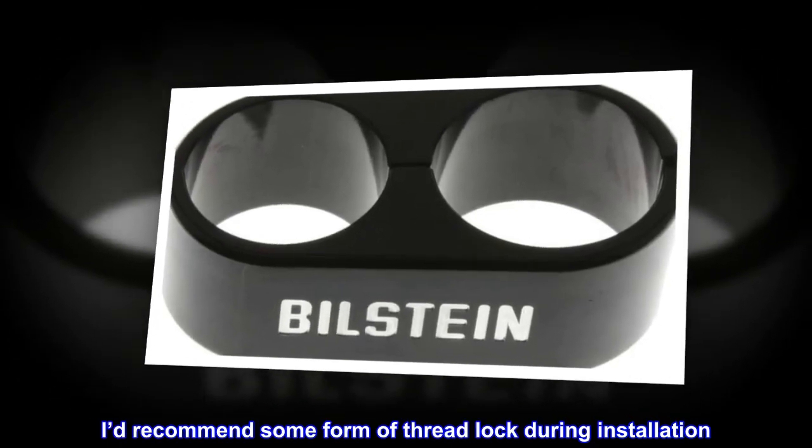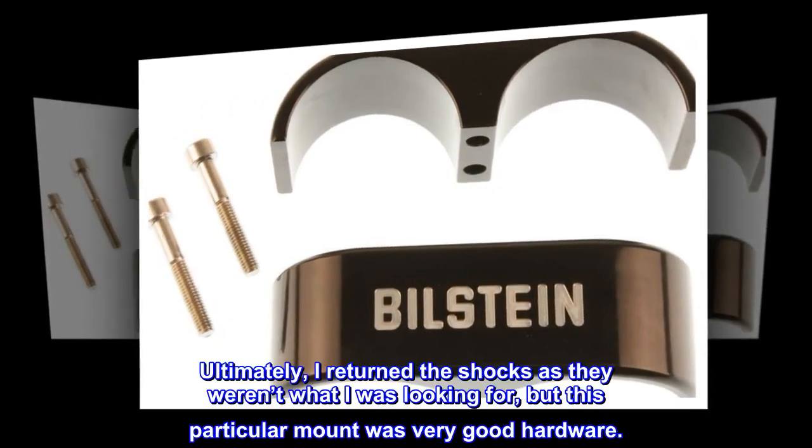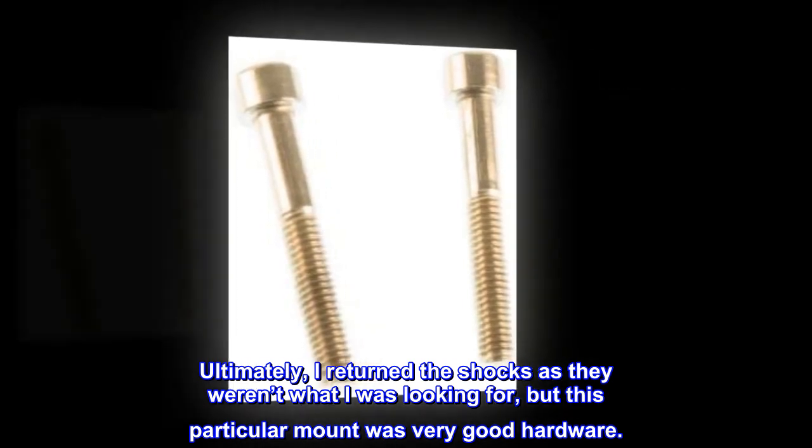I'd recommend some form of thread lock during installation. Ultimately I returned the shocks as they weren't what I was looking for, but this particular mount was very good hardware.